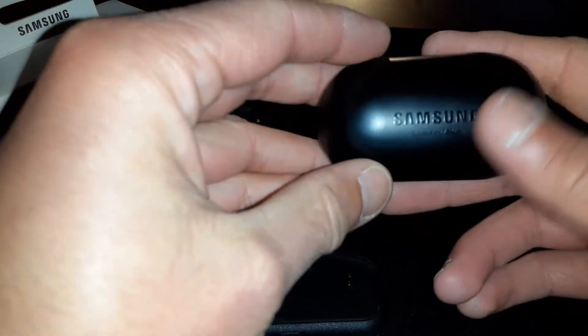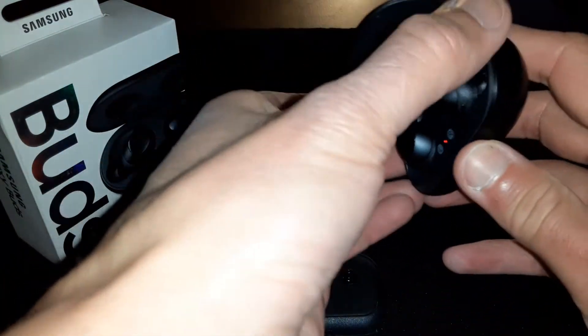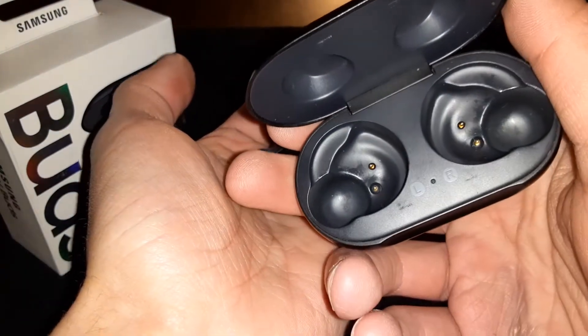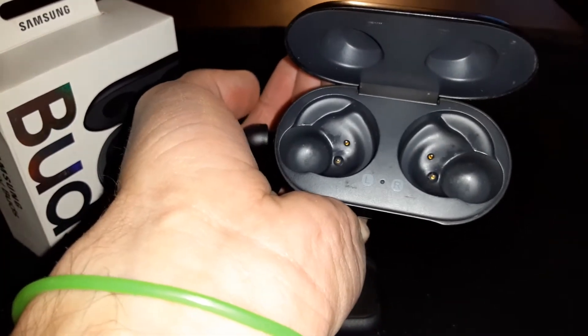Let's check how strong the magnets are in the case. I'm going to tip them over — yeah, the magnets are not strong, so just keep that in mind. All right, let's do some more testing.